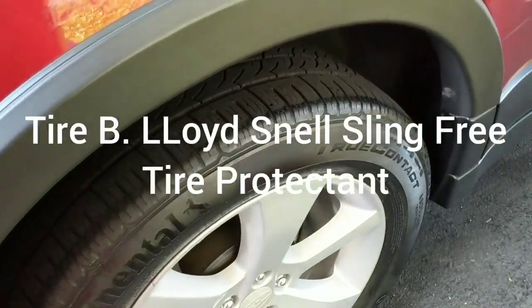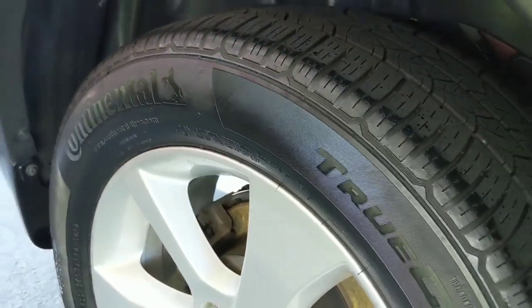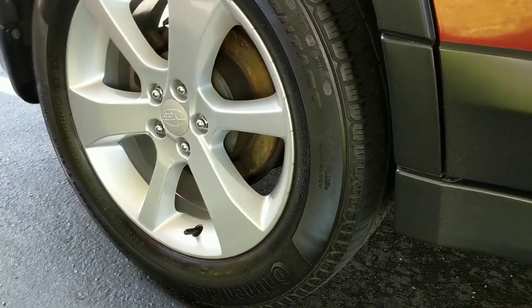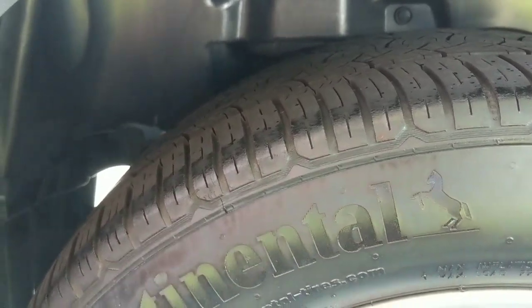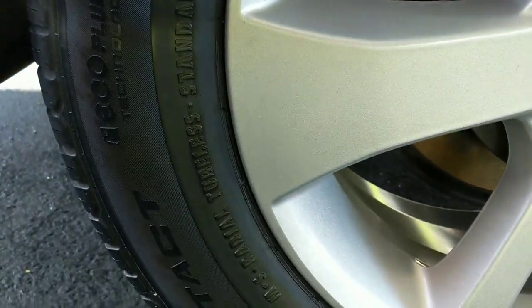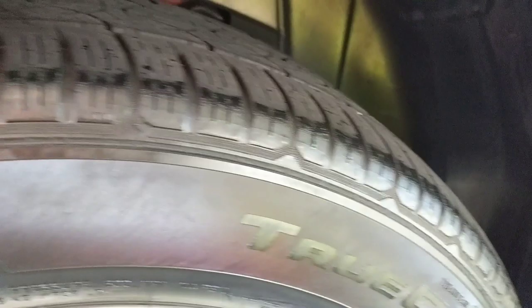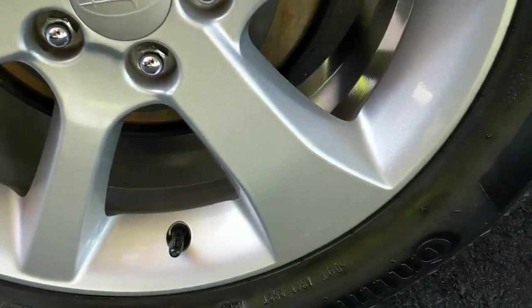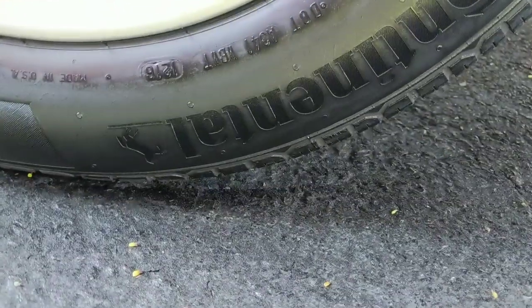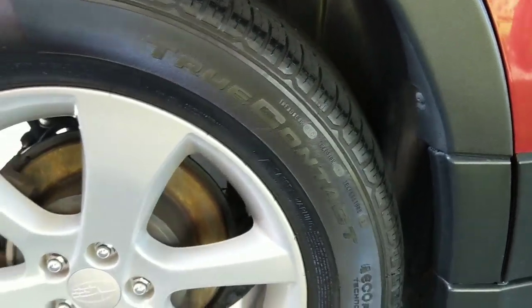Over here we have our Lloyd Snow petroleum-based Sling Free Tire Shine. Let me show you from the side. Dried evenly. We have just a little bit of blotchiness right here, just around the lettering. For a petroleum-based tire dressing, though, not bad. What I like about it is the claims that it is sling-free. Because this is petroleum-based, my hand does not have a whole lot of grease on it — maybe a little bit tacky. That is a really great petroleum-based dressing, and we're going to see how durable and how long it can last on there.